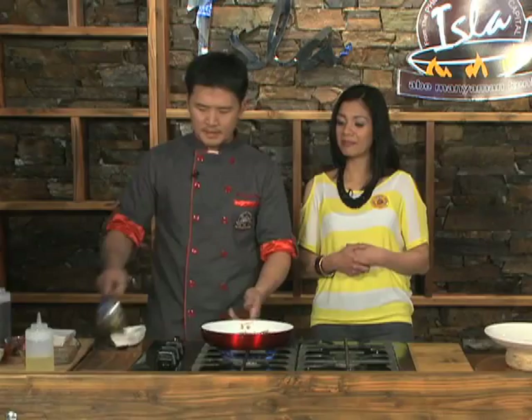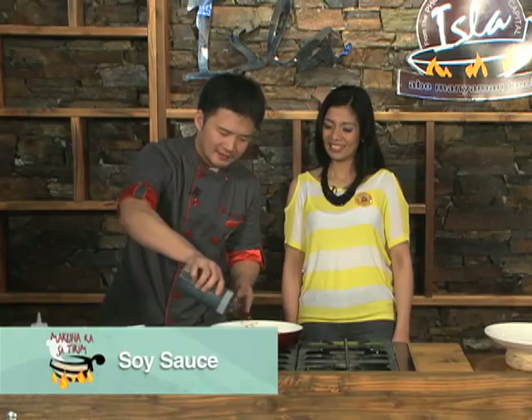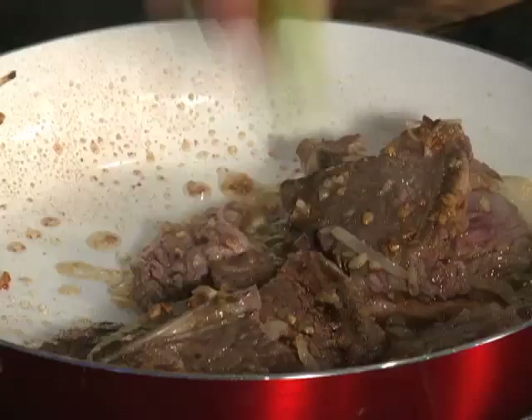So traditionally, yung ating classic na Caldereta, wala siyang gata. Ngayon naman, meron siyang twist of gata. Idugisado na ng todo. Lagyan natin ng konting patis — ang patis, pag tumataga, lalong masarap. Lagyan natin ng garbanzos at green peas.